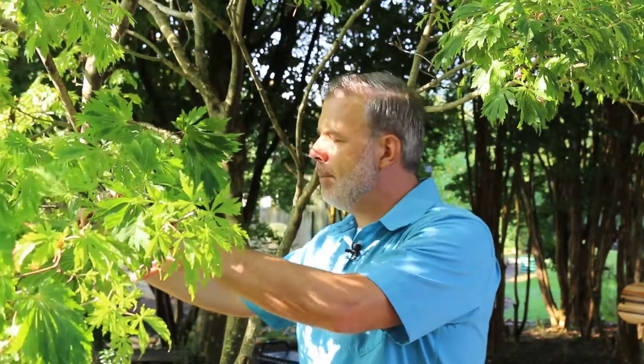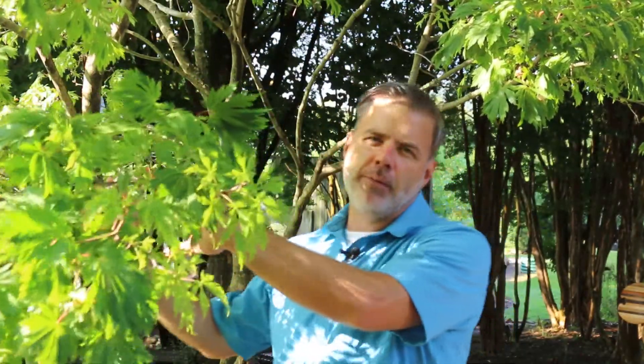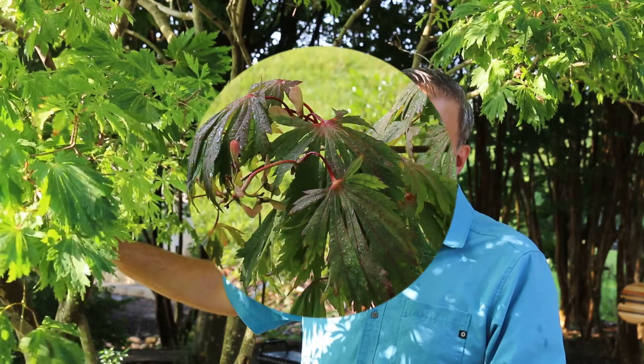Acer japonicum has an opposite leaf arrangement, just like all maples. They tend to be a little bit more petite in size than the Japanese maple, Acer palmatum. There are a variety of different cultivars available on the market, several of which are great for the home landscape. They may prefer a little bit cooler climate than we have in the southeastern United States, but they are a great landscape tree to know.